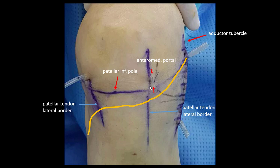Above this line I make the portal — this is the entry medial portal, and this is the inferolateral portal. This is usually a safe region to protect this nerve. Thank you.